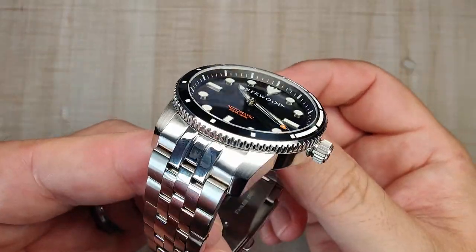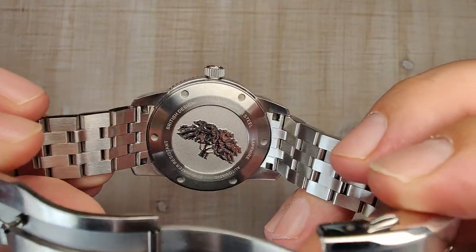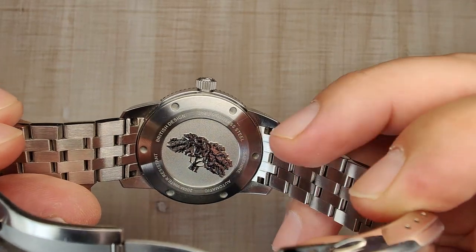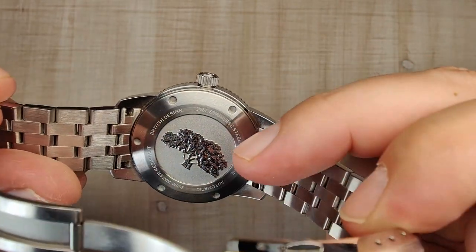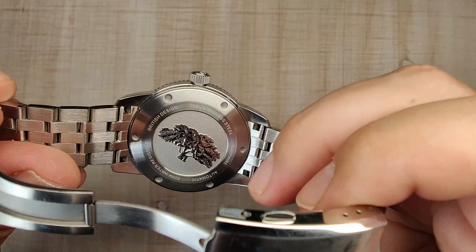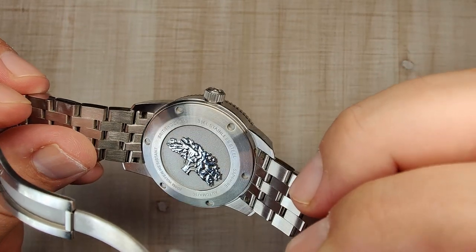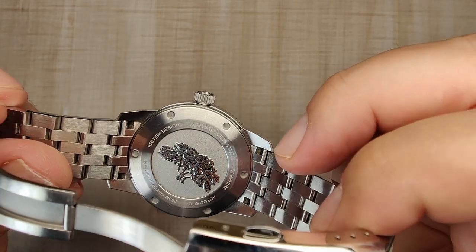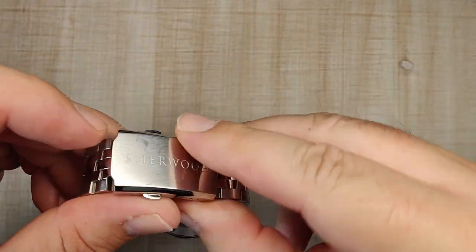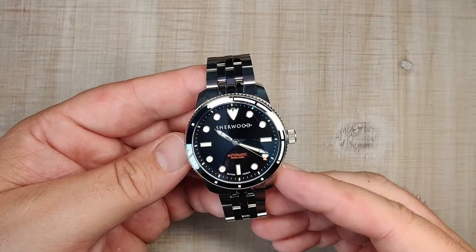Flipping to the case back, there's circular brushing and it's a screw-down case back with simple notches for a tool. The star of the show is the Sherwood Forest oak tree engraving — really cool, nice and deep with a soft smooth finish. I had no issues on wrist with comfort and didn't even notice it. The bottom lug edges have been nicely honed — everything is very comfortable.